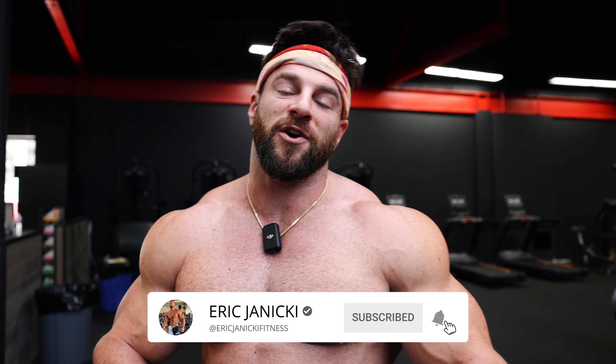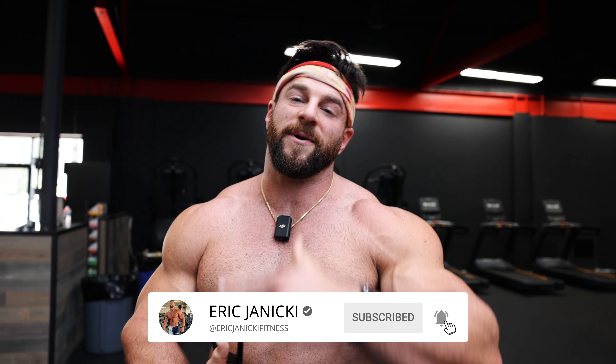Thank you guys for watching the video. Hope you guys love this content. I love you guys. Make sure to subscribe and hit that bell notification. Without further ado, I'll see you guys on the next video.